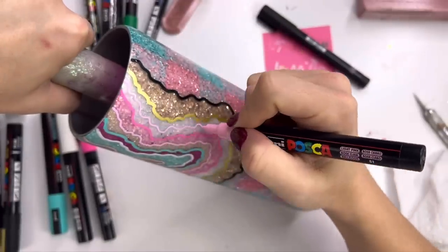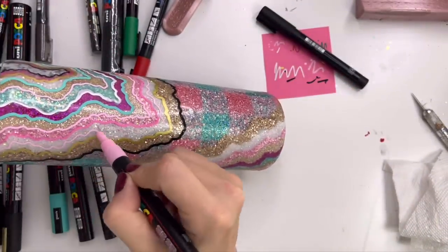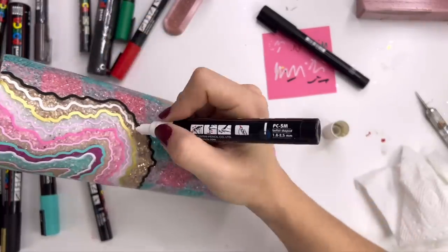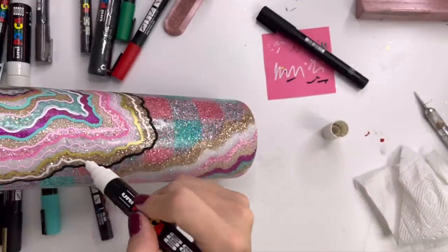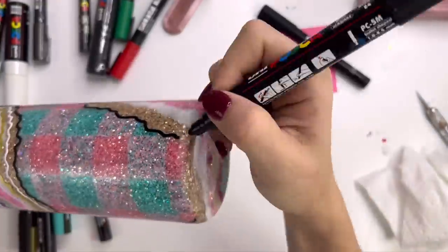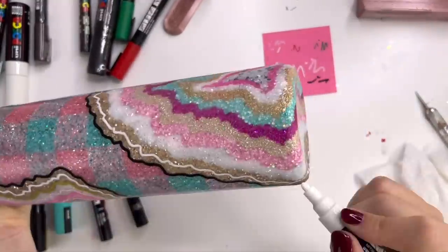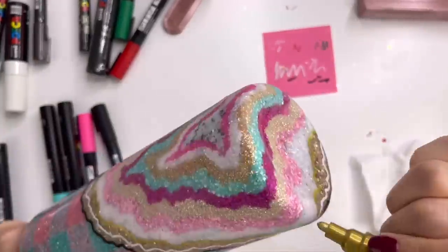One thing I did a little bit differently on the pink and teal design: on those two outermost glitter sections for the geode that I made a little bit bigger than all the others, I took a paint pen and drew an additional line down the middle of those two sections just to break them up a little bit and add a little bit more visual interest. That's totally optional, but I'm really happy I did it.